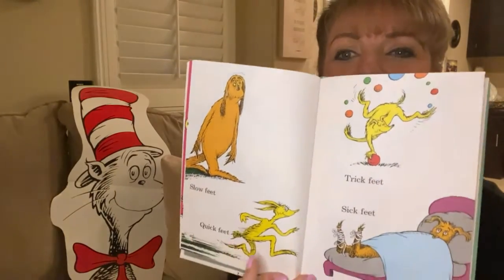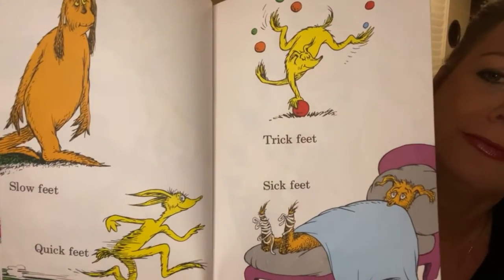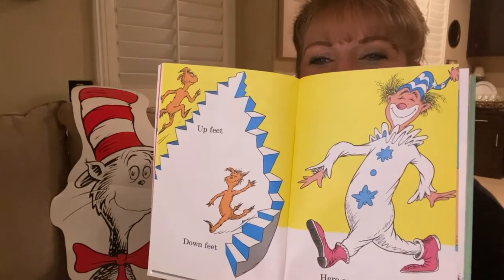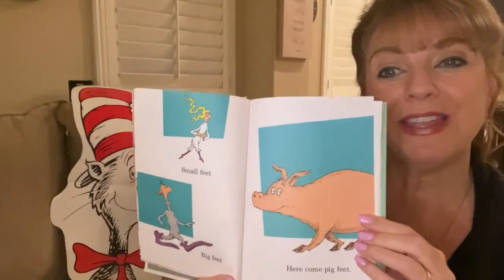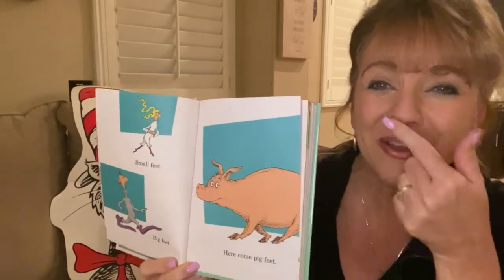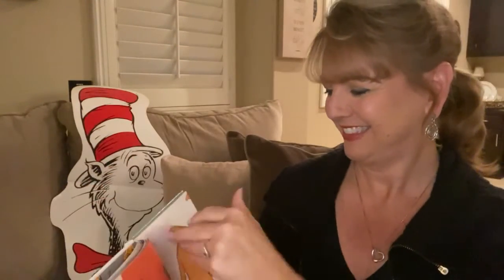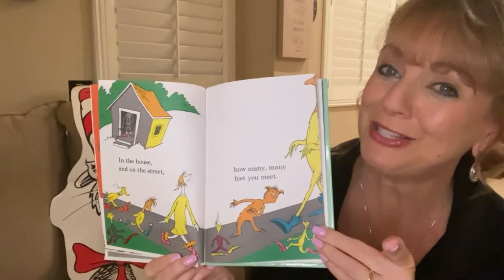Slow feet, quick feet, trick feet and sick feet. Up feet, down feet. Here come clown feet. Small feet and big feet. Here come pig feet. Oh my goodness. His feet, her feet, his feet, her feet and fuzzy fur feet.